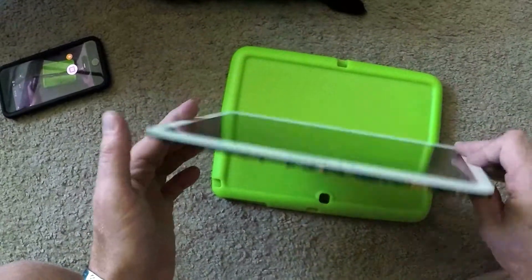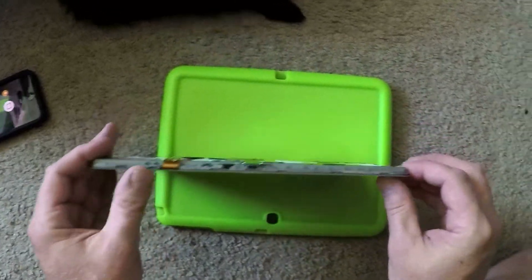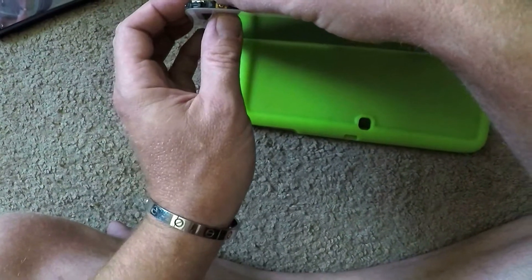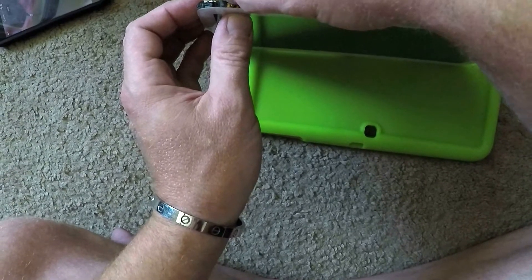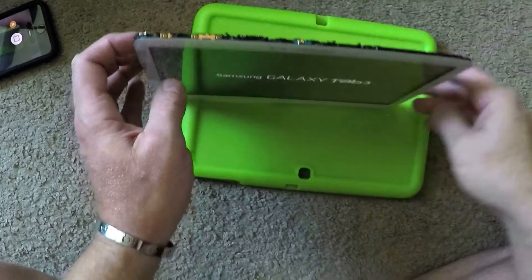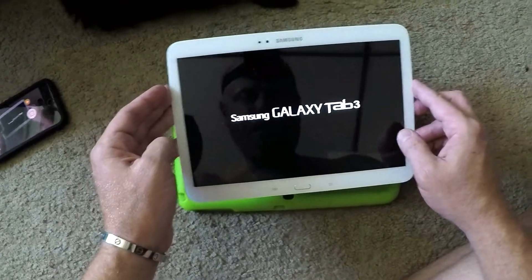Alright, let's try powering this thing on. Hopefully we'll get a picture this time. Alright, where's the power button? Alright, there we are. There we go. It's kind of hard to press in. Look at that. We have a picture. Nice.